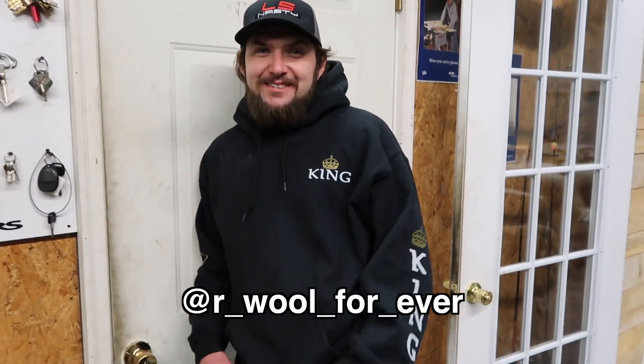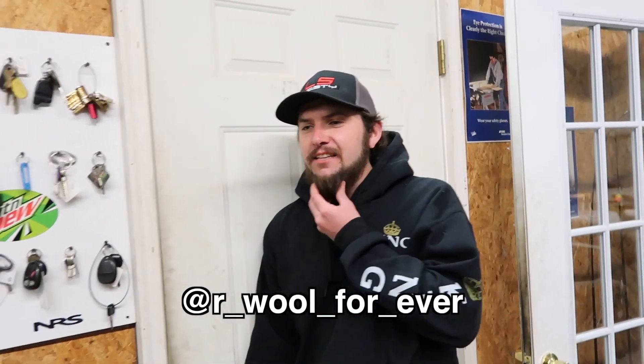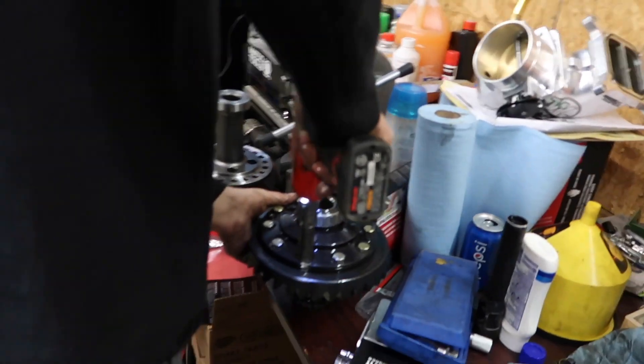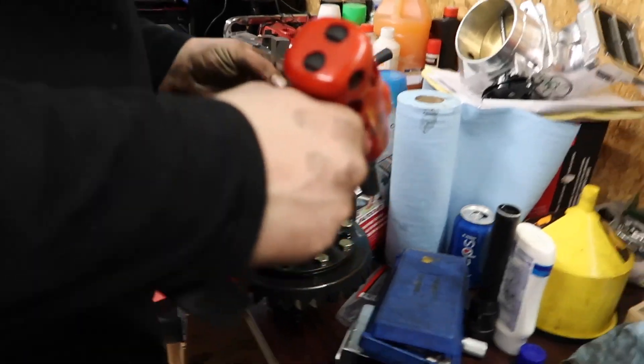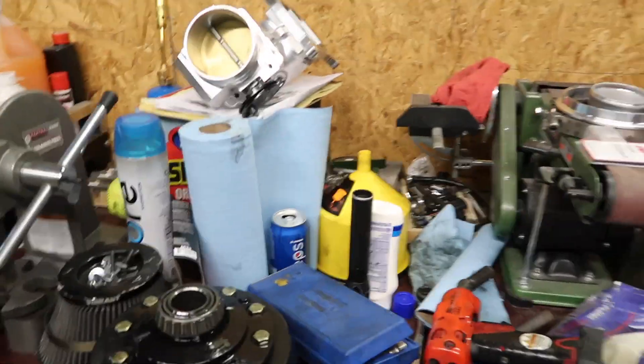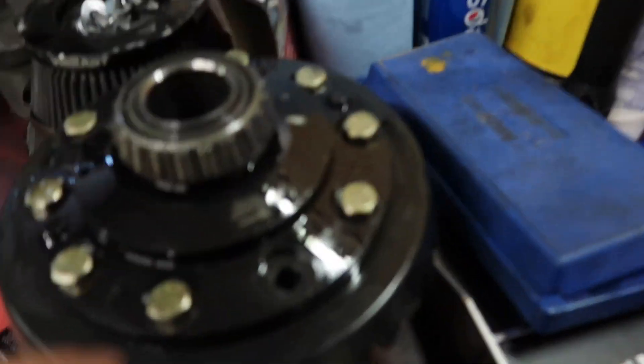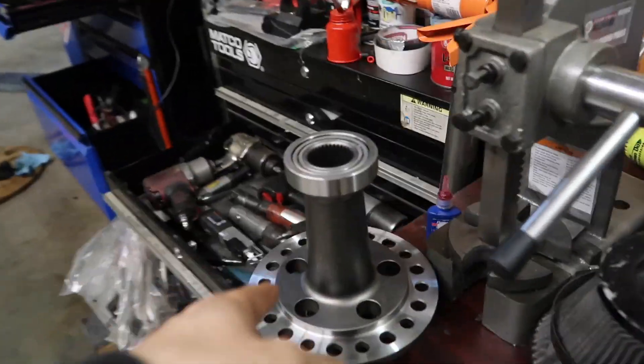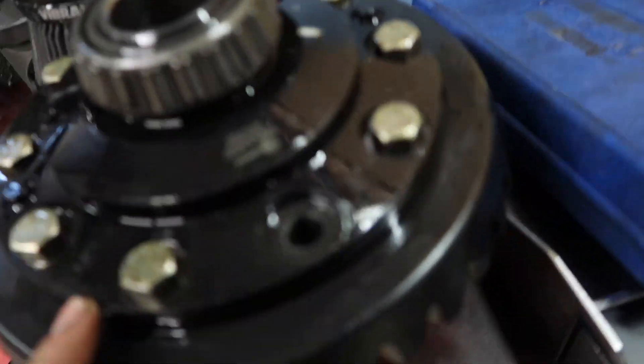We have the third member taken apart and the world's slowest fox body driver is in the house. We got the locker out — that's the wave track locker right there on the ring gear, and holy crap was that loud. This is what a spool looks like — this one's going in the Rooster but doesn't work with the cow maro. That's an 8.8 spool and this is a nine inch, so I'll have a new one tomorrow.